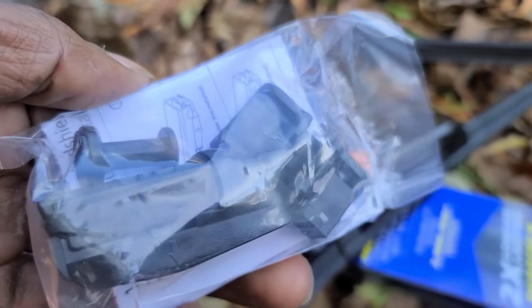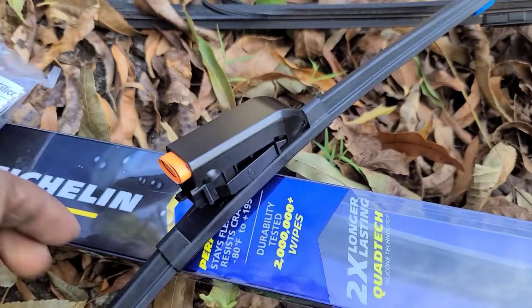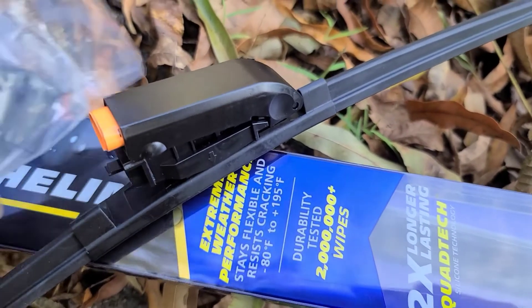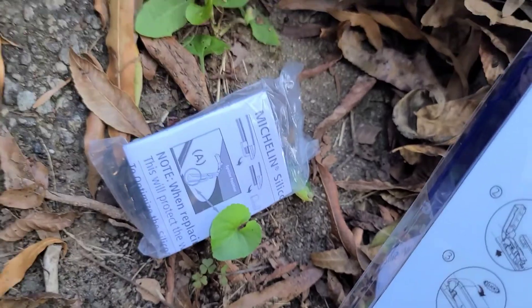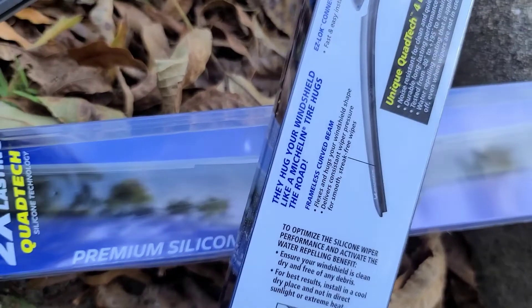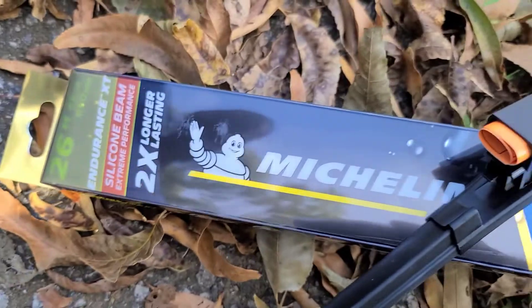I opened the package and I don't know what the extra parts are. I think it's just an extra connector piece in case you break it. I hope I can put it on without needing it. That's why I procrastinated — I had these wipers for so long and never put them on.